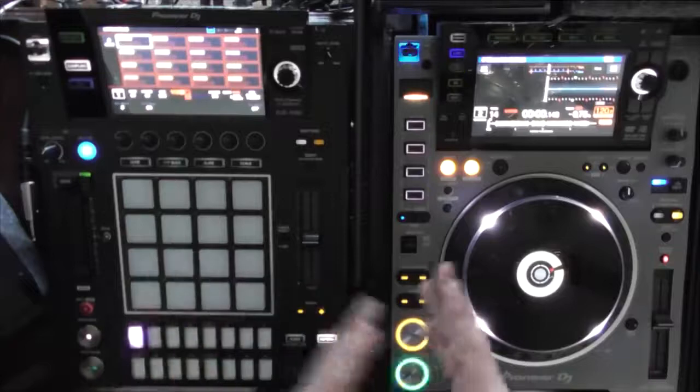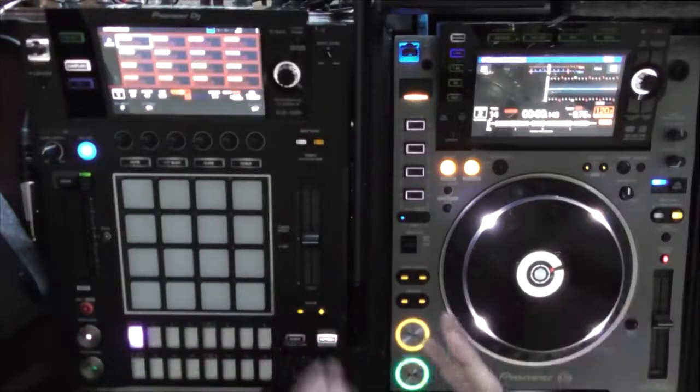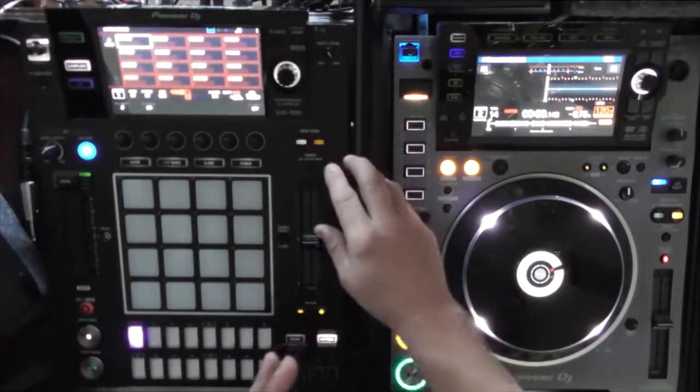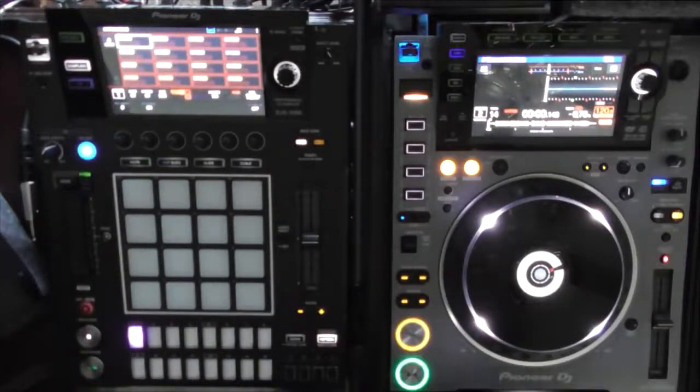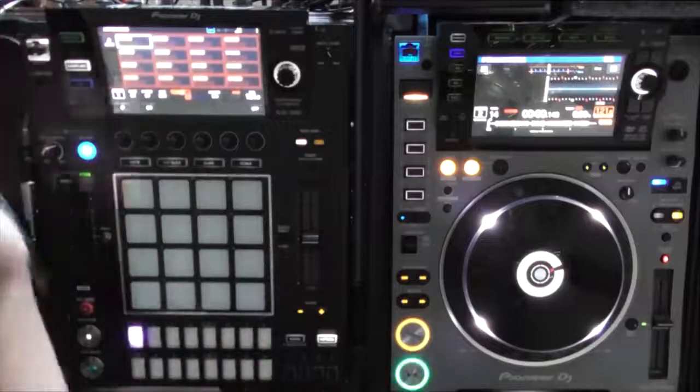We're going to sync, because when you do this you want it synced so your sample comes out at the exact timing. I'll keep it at normal speed — 121.6 BPM, synced to the CDJ. Then you hit sampling.